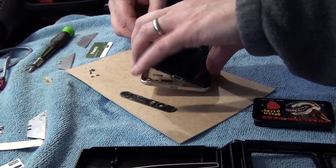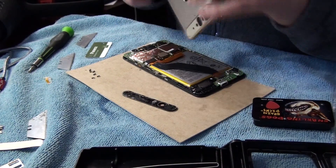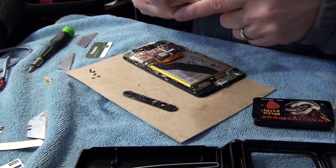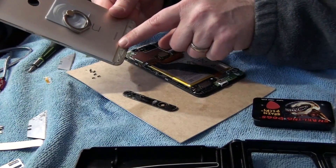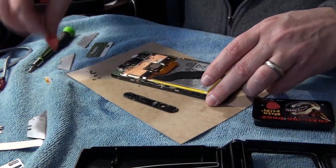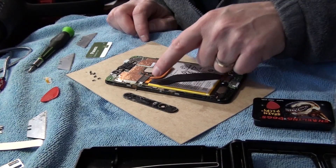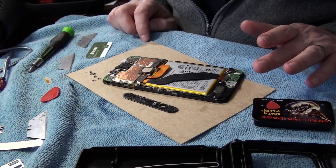That was super easy. And there you have it — what I assumed was a metal case, but metal doesn't make that sound, ladies and gentlemen. It's just a really good paint job. So congratulations to Huawei for fooling me into thinking that was a metal case. Now for the part that does actually interest me — in most videos I've seen, you end up detaching all of these connectors. I don't think that's really going to be necessary, so I'm going to start from the top here and work my way down.